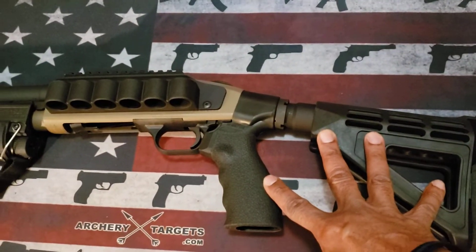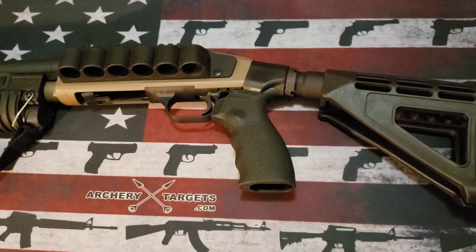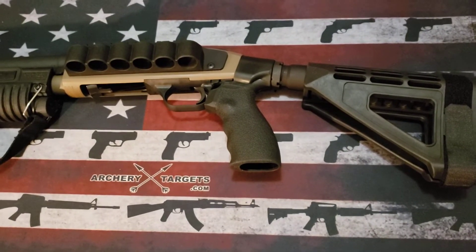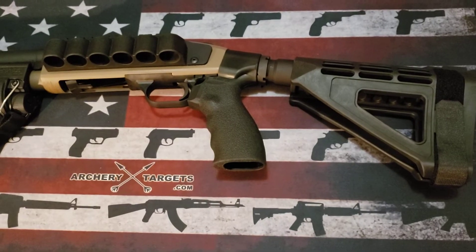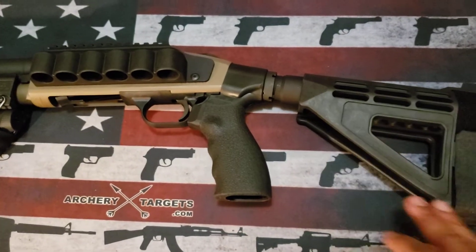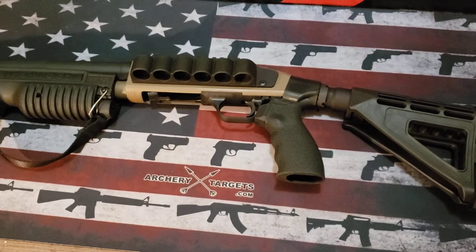Why did I put this on? I really like the short configuration with the bird's head, but the problem is it was too unwieldy and unsafe for me to use the way I wanted. Yes, it's compact and nice to shoot, but I was having trouble keeping it controlled under certain loads — particularly slug rounds, which some people would say is crazy. But with this brace, it makes a big world of difference when shooting slug rounds and regular rounds through the Shockwave. You have much more controllability and aiming ability.